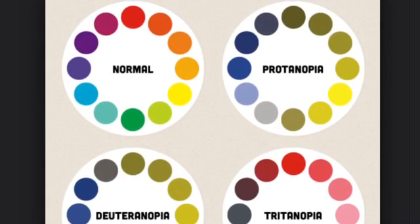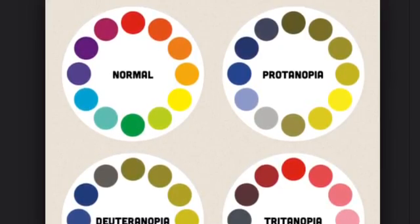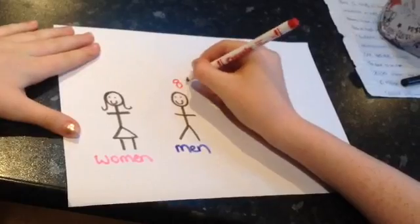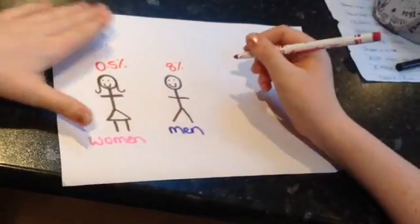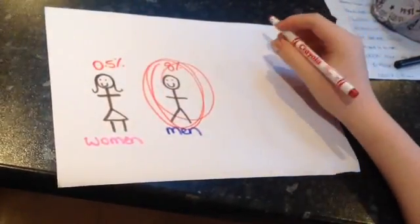This diagram shows how people with normal vision see colours and how people with the three types of colour blindness see colours. 8% of the world's population of men are colour blind and 0.5% of the world's population of women are colour blind, which means that men are a lot more likely to be colour blind than women are.